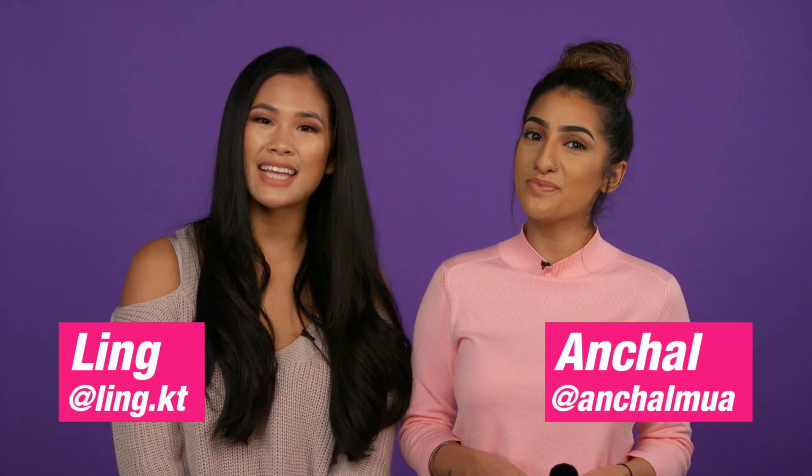Hi, I'm Ling. Hi, I'm Arnchul. And today we are here with Superdrug Loves, and we're going to show you six makeup tool hacks.